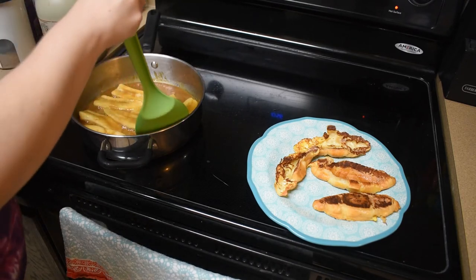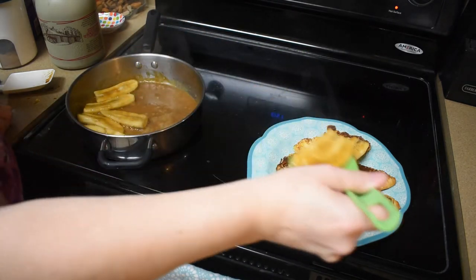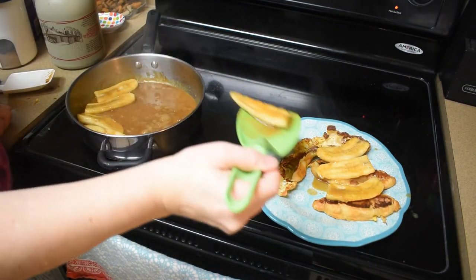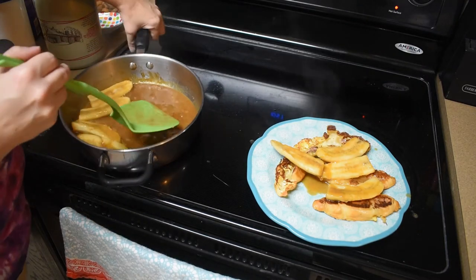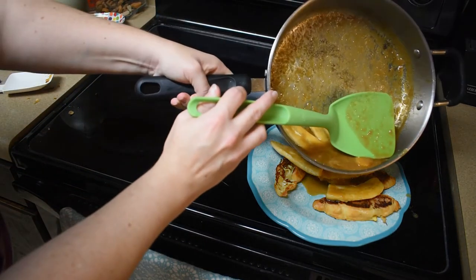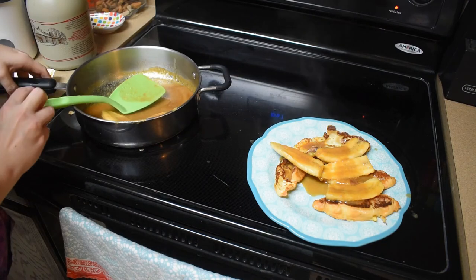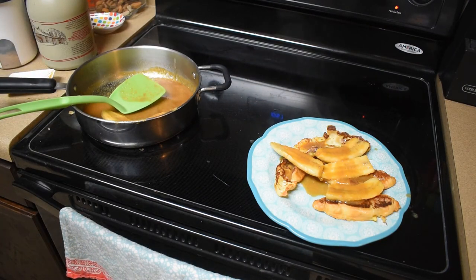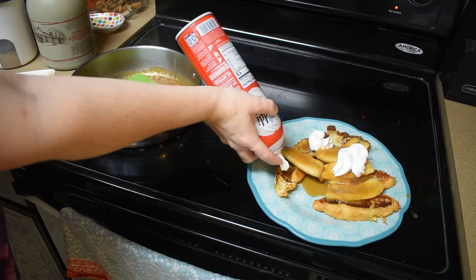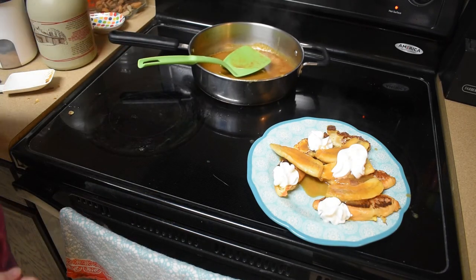Start with the bananas. I'm not going to do all of them — I think this is supposed to be made for more than just two pieces of French toast. And let's get some caramel on there. Oh my, that looks amazing. Let's top it off. What do you think? How's that look?